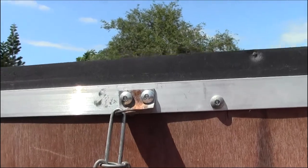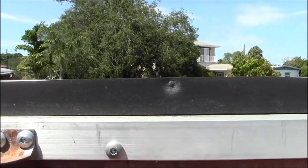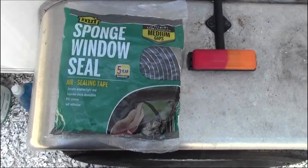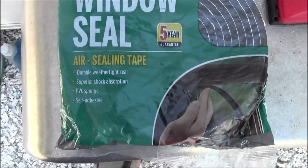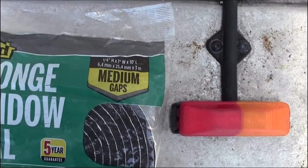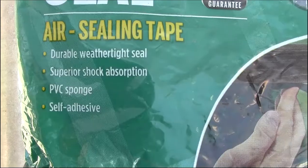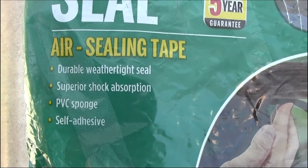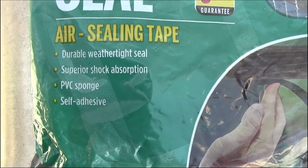This is my side door — you see that little temple right there. The stuff I've used on the side door seems to work pretty good. I get this from Home Depot or whatever — it's a sponge window seal air sealing tape. I got the one for medium gaps: quarter inch height, inch width, and ten foot length. It's a durable, weather-tight seal with superior shock absorption, PVC sponge, self-adhesive. So far I've had some pretty good luck with it.